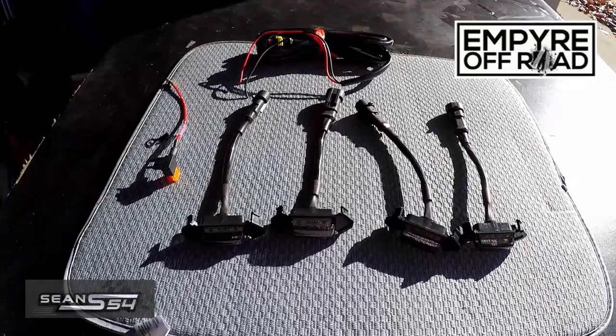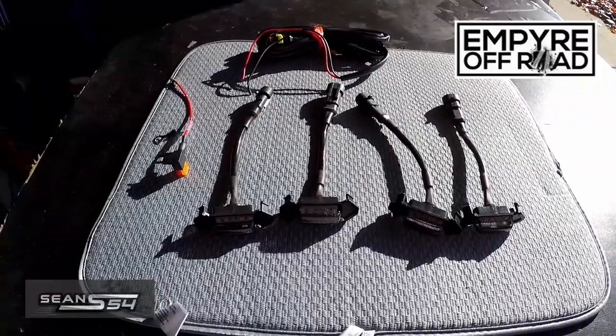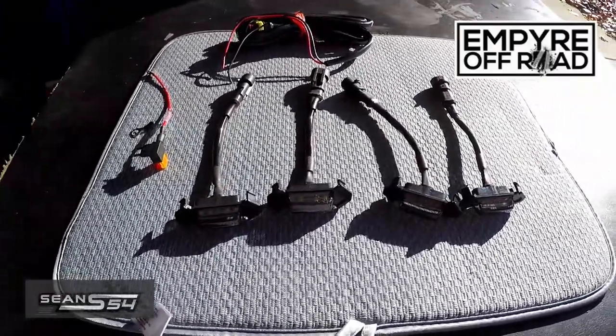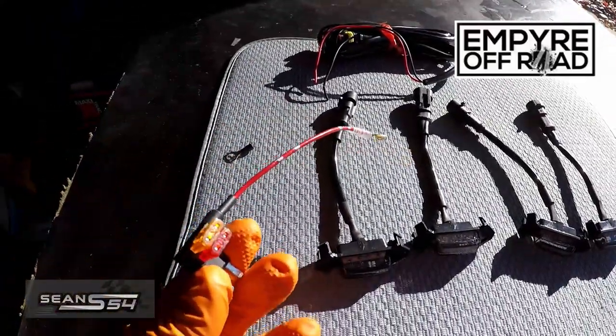They have different options on their website — amber, smoked amber, white, and smoked white. The kit should be plug and play, pop it on to the TRD Pro Grille, and use the Atifuse for power.